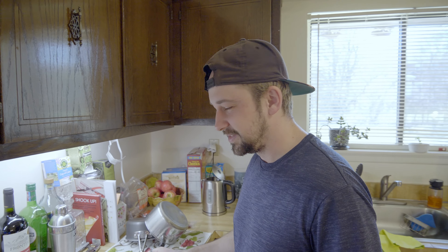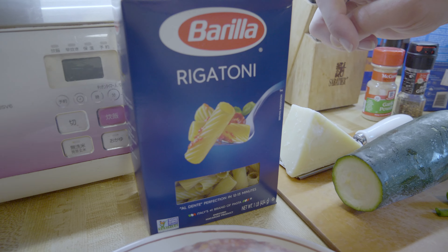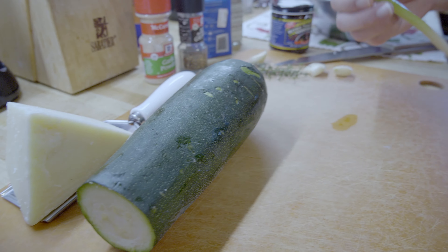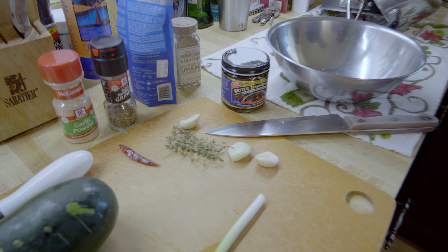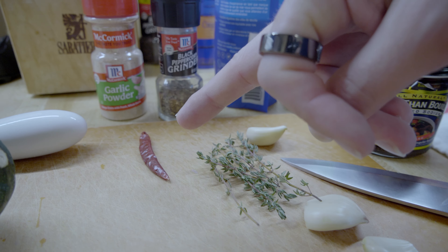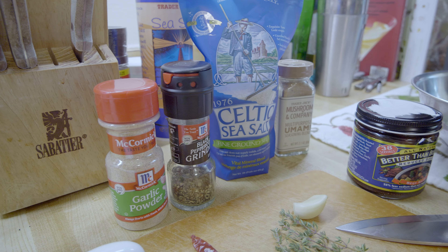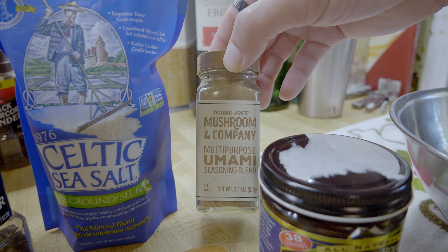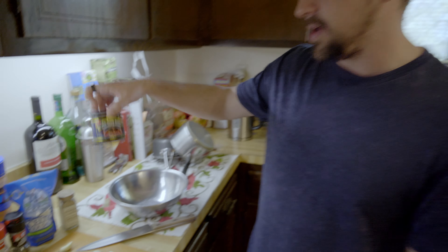We got mild Italian sausage, rigatoni pasta — you can use any pasta you want — a fat zucchini, pecorino cheese, and scallions. Normally I'd use onion but we've got a whole bag of scallions. I got leftover thyme, some garlic cloves, a hot chili pepper, garlic powder, black pepper, Celtic sea salt, and this new umami seasoning from Trader Joe's — not sure if it fits this recipe but we'll see.